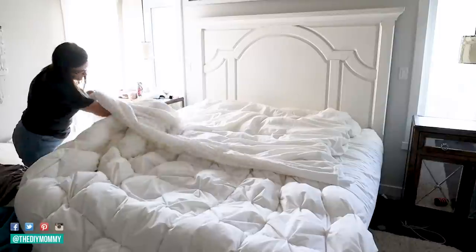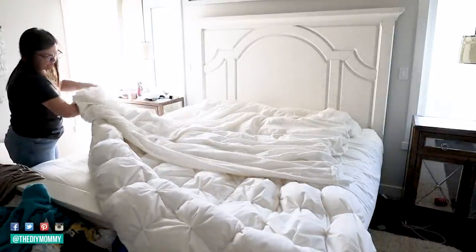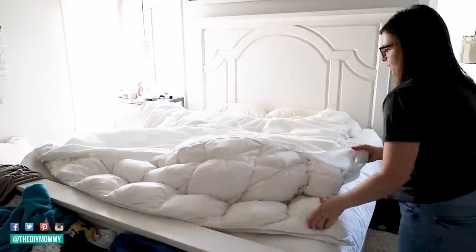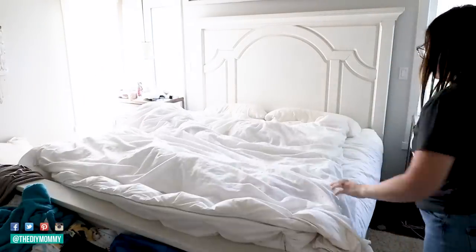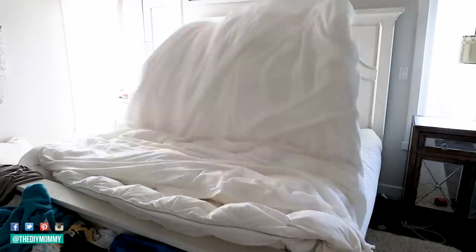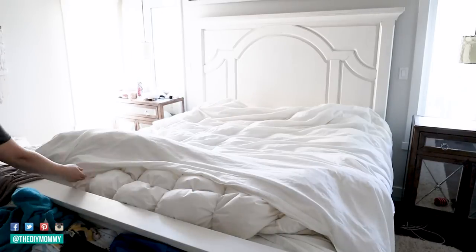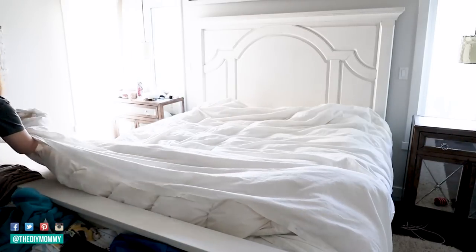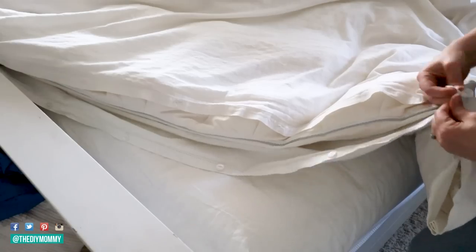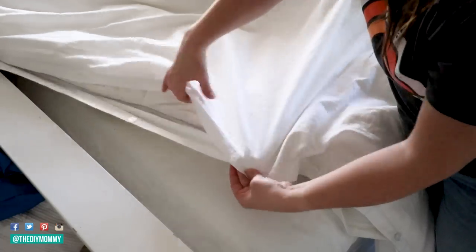Now you're going to insert your duvet inside. I have a couple of different methods — one where I put the duvet cover inside out, place it on top of my duvet, roll it all up, put the duvet over, and unroll it. I have a video just on that linked in the description box below. But here today, I'm just putting my duvet inside the duvet cover, making sure the two corners align, standing on my bed, giving it a good shake, and moving the duvet cover around. Both methods take about the same amount of time, so it really depends on your preference.